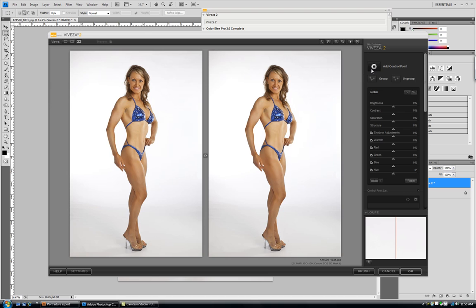How NIK works, especially in Viveza 2, is you add control points. In this particular case, what I want to do is take that grayness — that unevenness that's in the background — and smooth it out. I want it all to be a nice, even white tone. So I'm going to add a control point down here in this gray area and just take the brightness of that gray up until it equals pretty much everything else in the background.